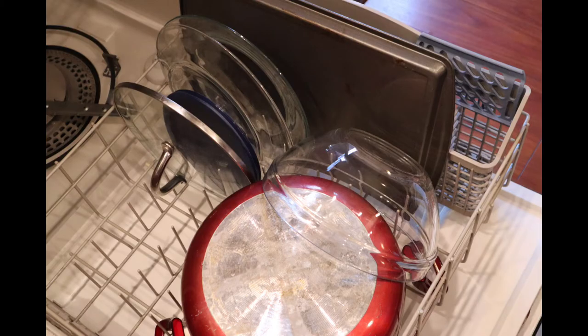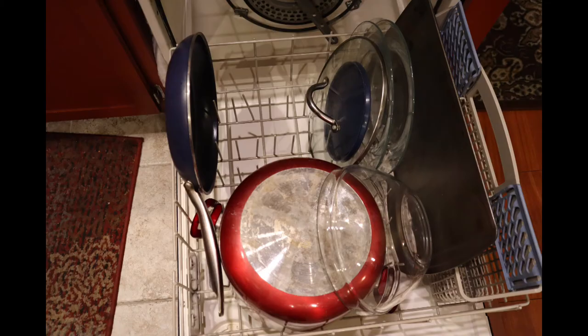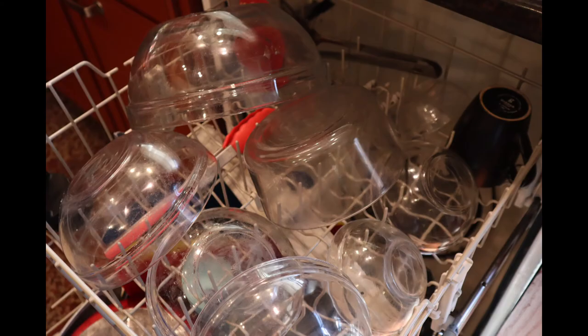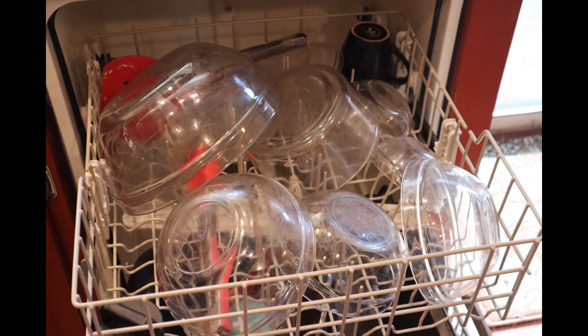I was able to fit the big pot on the bottom and a glass bowl to the side of it. After that, I placed the frying pan, followed by the cutting boards. There was even space for the water bottle. Since I don't have any glasses to wash, I used the top rack to hold the larger utensils and the rest of the glass bowls.